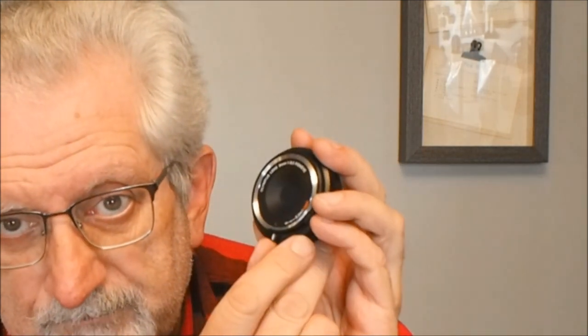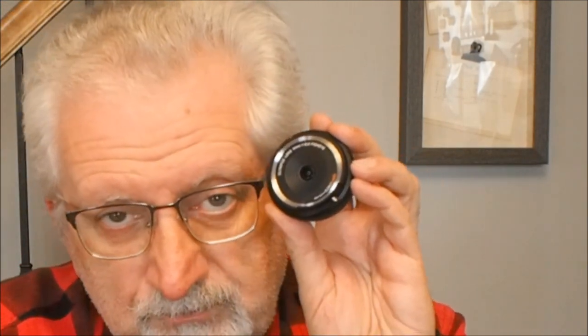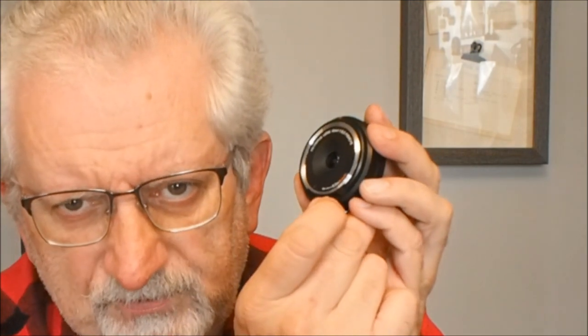I'm talking about the focus here. It now is closed. I can push to the first detent, the infinity mark. Now they all got that right because there's an infinity symbol. If I go all the way over, there is the closest focus — 0.2 meters on this one, 0.3 on the 15mm f8, which is filming me right now. However, most did not mention the dot. Instead they said it was very difficult to focus because they couldn't find the right location.